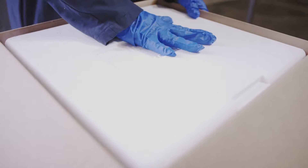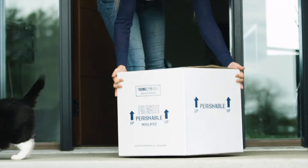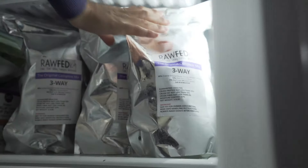Once you place your order it's gonna be shipped in one of these coolers surrounded by dry ice and ice packs. Once you receive it at your door you'll just take out your product and place it right back into your freezer.